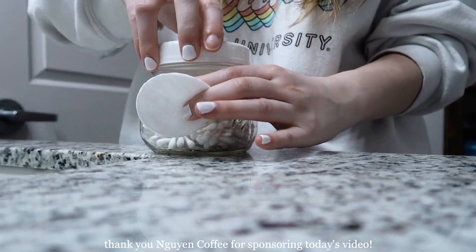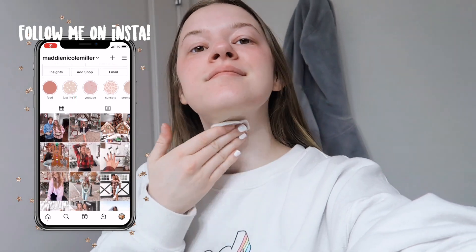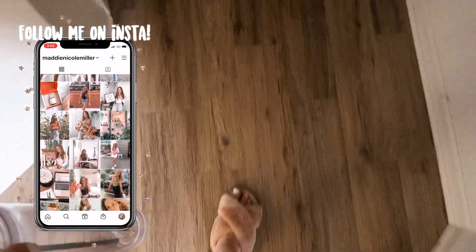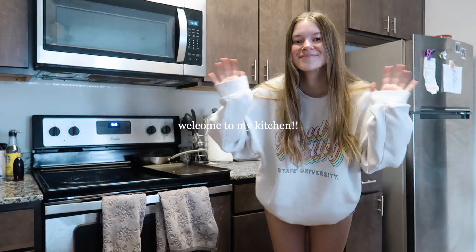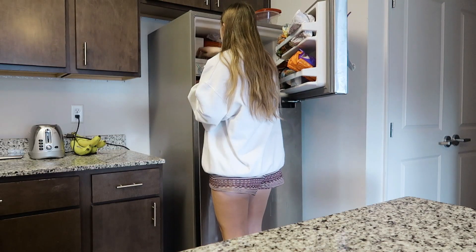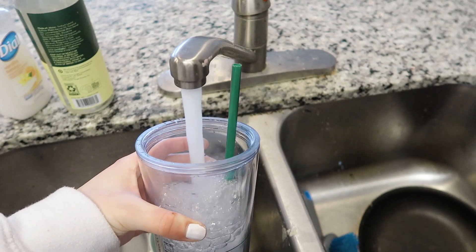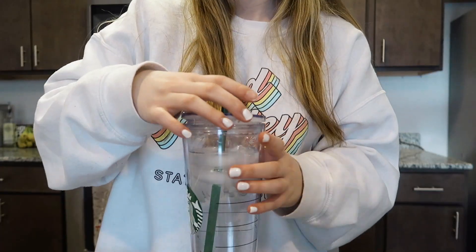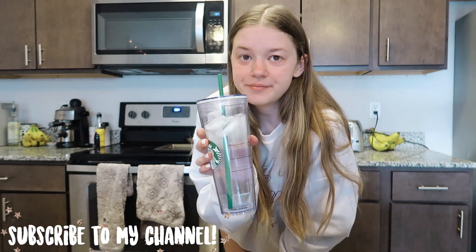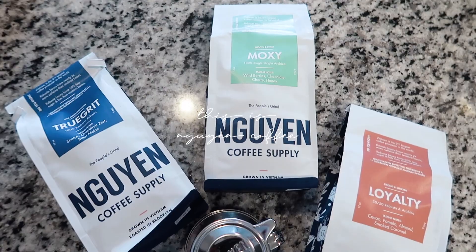This video is also sponsored by Nguyen Coffee, so a huge shout out and thank you to them. This is what my kitchen looks like — welcome to my kitchen! The first thing I try to do in the morning is fill up my water bottle. I'm really bad about drinking water so I'm trying to get better about it. You have to stay hydrated.